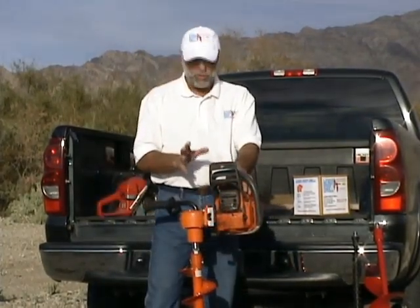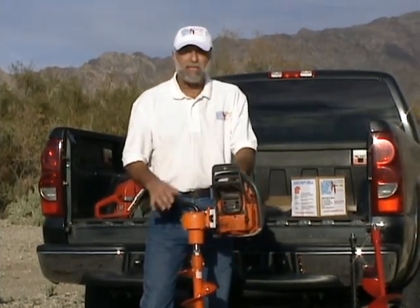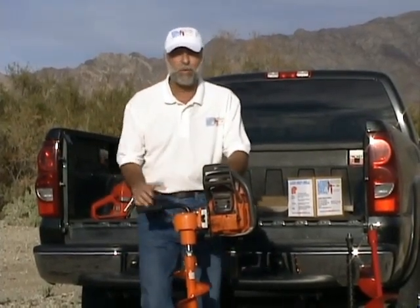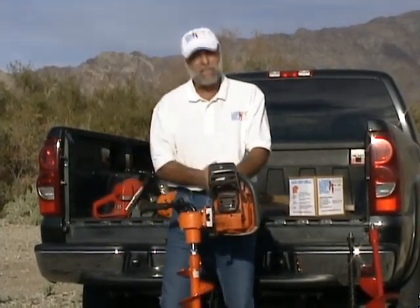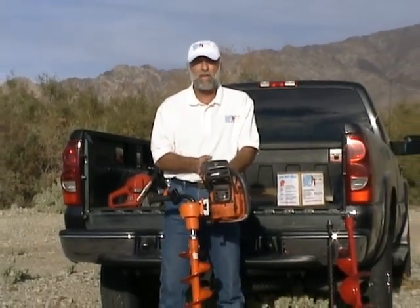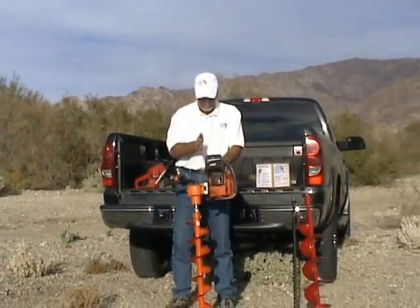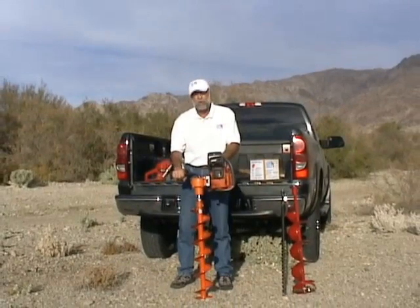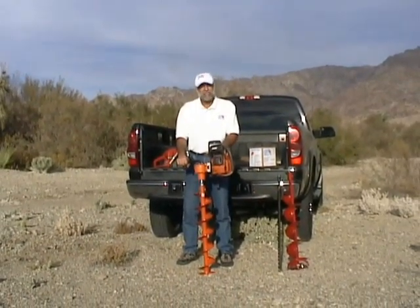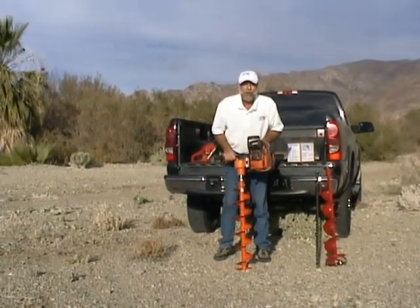One of the beauties of using a chainsaw to drive an earth auger — a one-man post hole digger like this one — is that if it hits a root or a rock, it's not going to throw you flying the way most post hole diggers do. There's a clutch on the chainsaw, and that clutch is going to act exactly the same way as it does if your chainsaw bar gets stuck in a log. The chain is going to stop, the engine keeps running, and you can work it free and start again. So it's a very safe, fun, and easy machine to operate. Let's go have some fun and dig a hole.